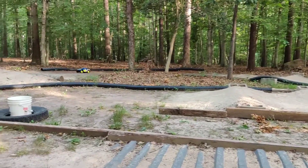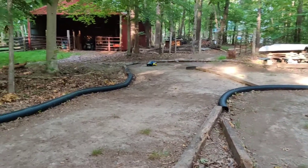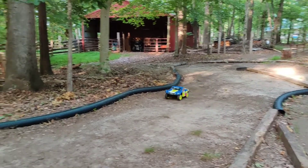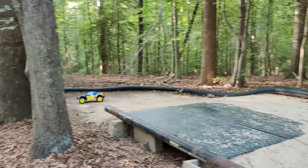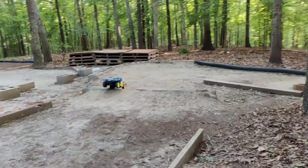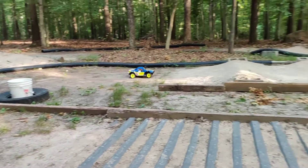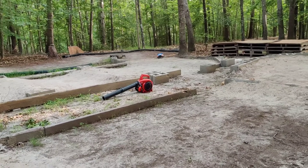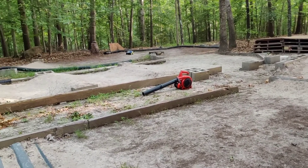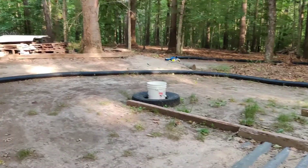Speaking of which, aluminum is not a great idea really for almost anything that could potentially get hit, like suspension-related components. It's best to have plastic. The plastic on this truck is a little more flexible than the Traxxas stuff, but that means it's more durable — if you hit something you're much less likely to shear or snap a suspension arm or some other component.